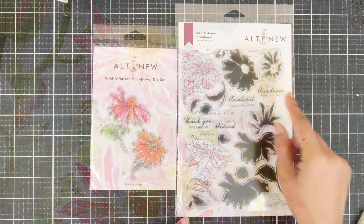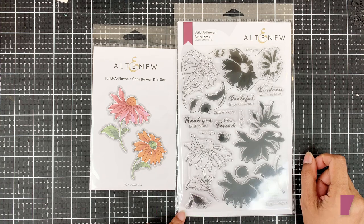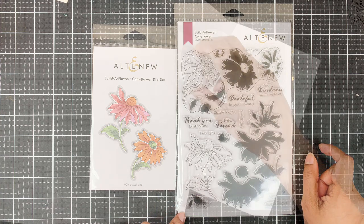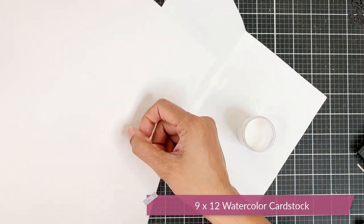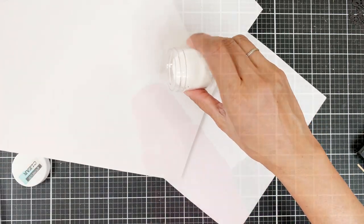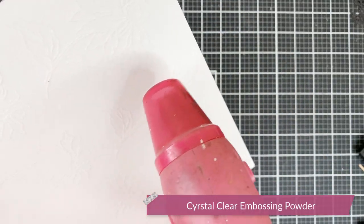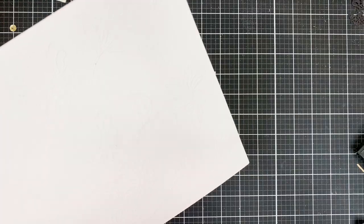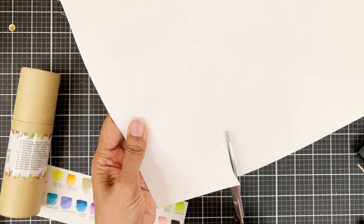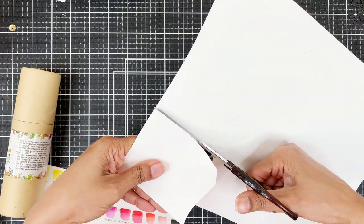I'll be using the Builder Flower Cone Flower stamp and die, which has two beautiful flowers. I've stamped several flowers on a 9 by 12 watercolor cardstock and now I'll pour over clear embossing powder and heat set it. I always go for clear embossing powder when I want a softer look. Use white embossing powder if you want your outlines prominent. So I'll cut out one flower and show you how to color it.